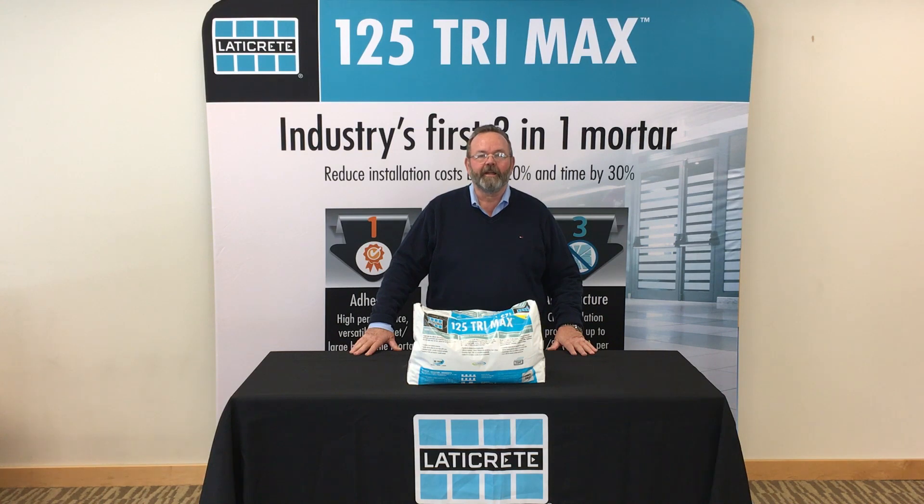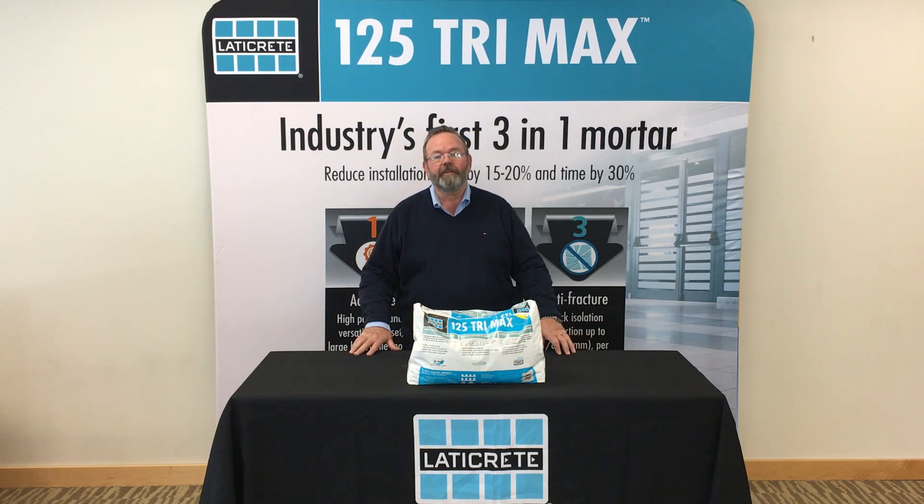Hi, my name is Jay Conrad. I'm a senior product manager for Latakrete International, and I'm here today to talk to you about 125 Trimax. 125 Trimax is a new product for Latakrete International — it's the only true three-in-one product on the market today.